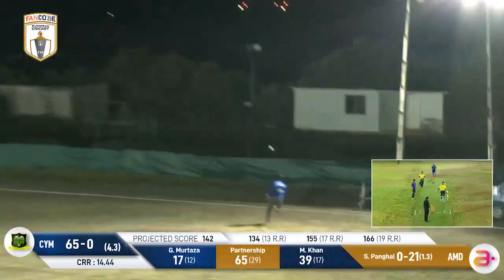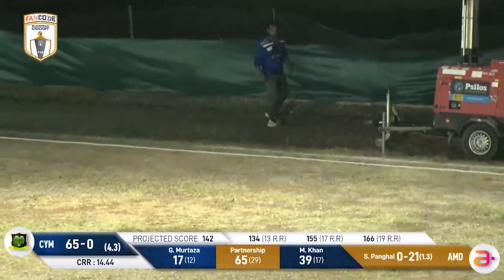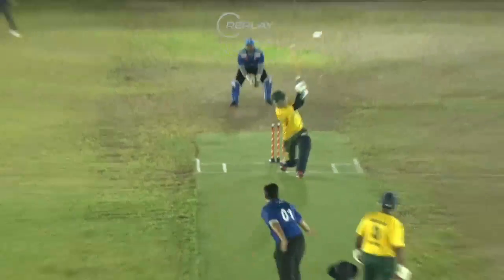What a shot — he's absolutely smoked that one! It's going to go right over the boundary rope and hit the base of that floodlight. It's been signaled six — this is the third one for Mehran Khan.